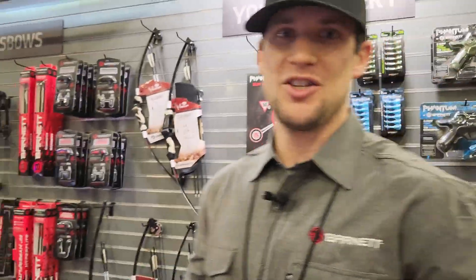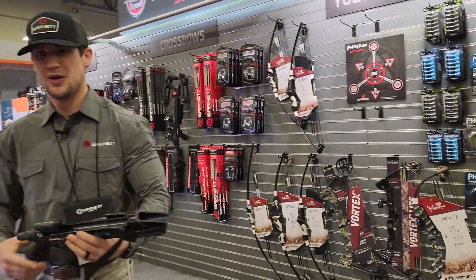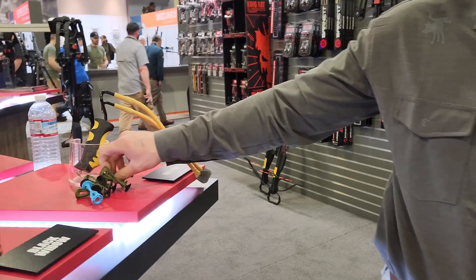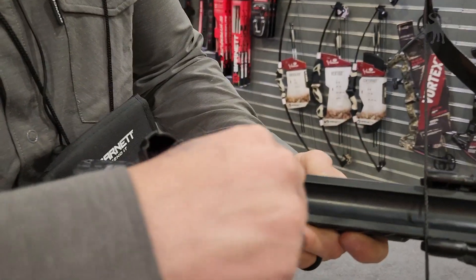I'm going to do a little demonstration here with how it's going to work. To load this, they shoot these suction darts here, so they're totally safe — not going to hurt anybody. You load it from the top just like this.